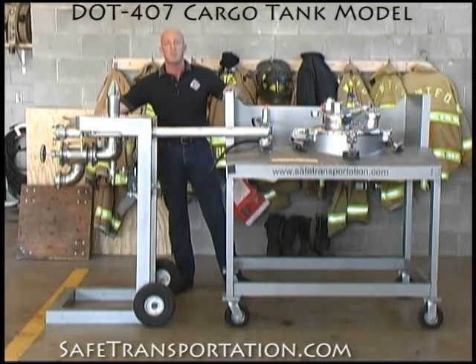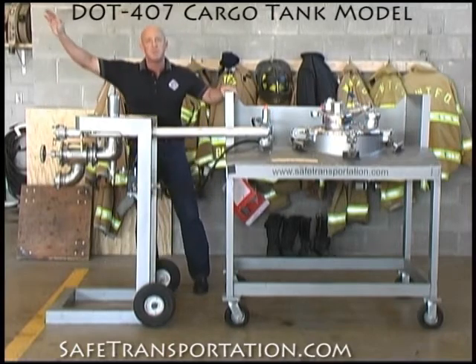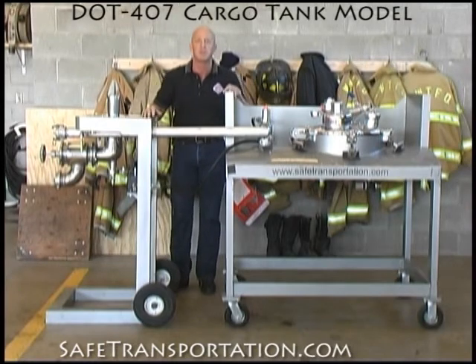You open up the external valve, product starts to flow, and as the product starts to flow, the top of the storage tank is hooked into the vapor recovery system, which means vapor is recaptured back in this vessel.